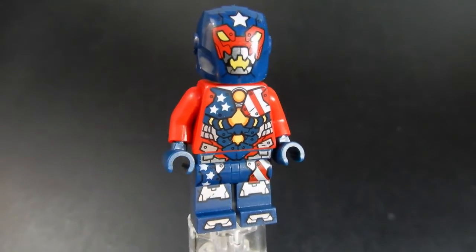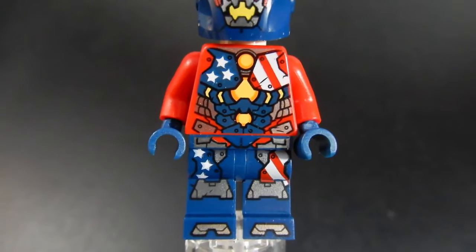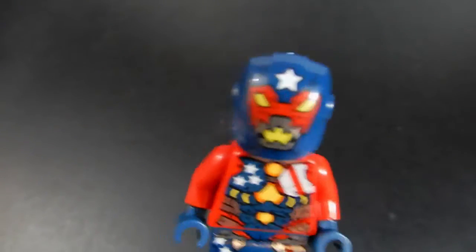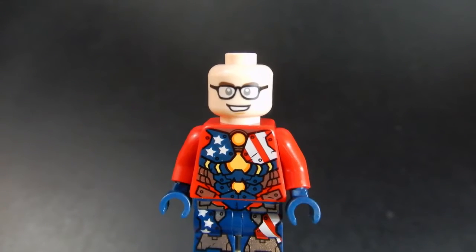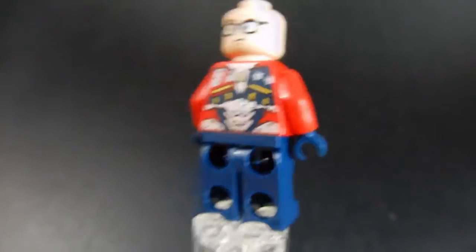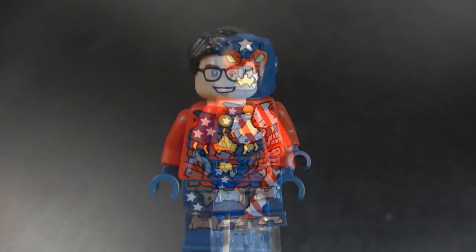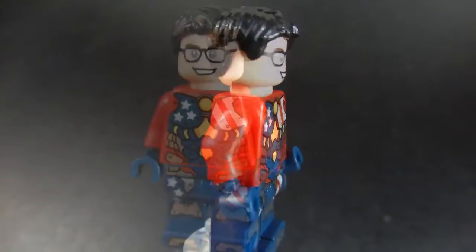The first figure we'll look at is Justin Hammer. He's got a nice, although kind of busy print from the torso down to the waist and legs. No printing on the arms, but the print continues around the back. He's got a nice helmet which has a printed face mask on it. You can take the helmet off and you can see his face with kind of a half smile and some glasses. He does have an alternate face where he looks a bit perturbed. Overall I think this is a pretty nice figure — not very common, and it's kind of nice to be able to get him in a set like this. In addition to the helmet, they've given Justin Hammer a hairpiece as well, which is very nice.